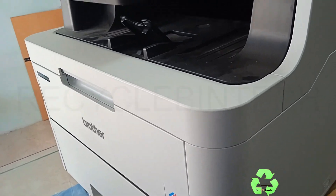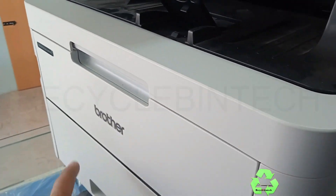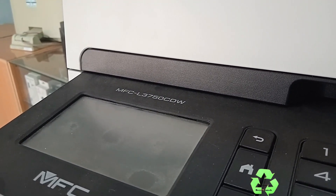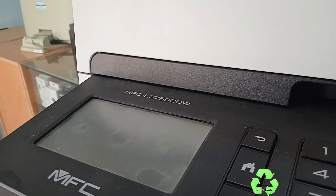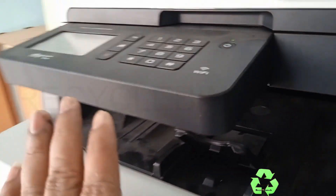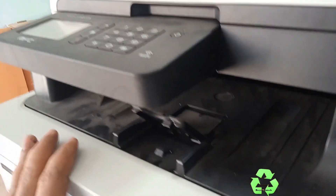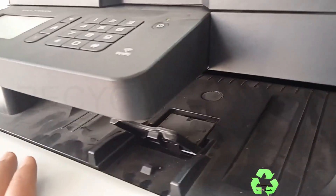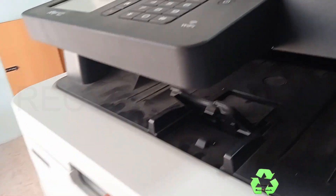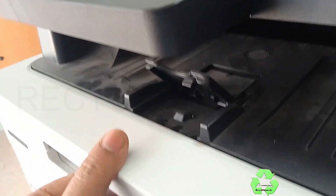Hello my dear friends, welcome to Recycle Bin Tech channel. Today we are going to see the Brother printer — this is the model MFC-L3750CDW. In this printer, we are going to see how to refill the toner.